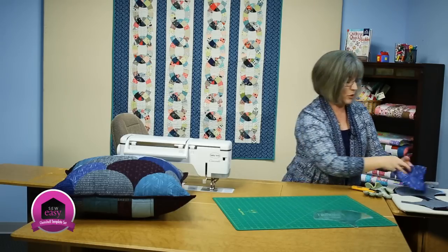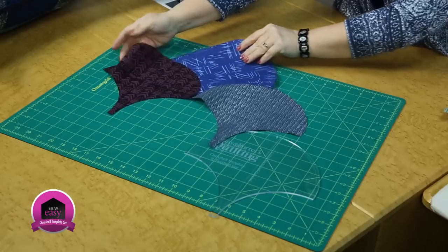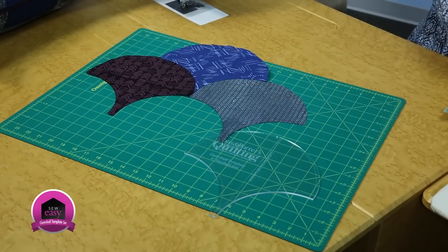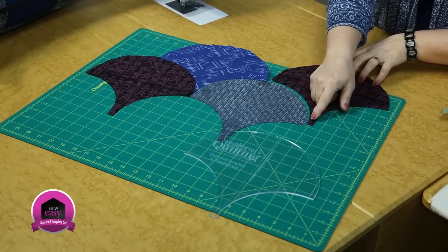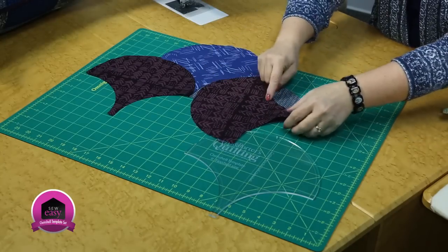I've got some already attached and started the design. I will show you how to set in that next shape. We can use one here, and we want to work on these shapes. In order to set this in, we put the concave piece on top.